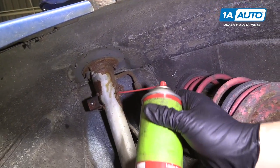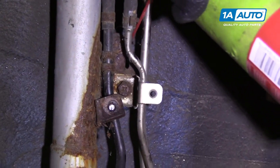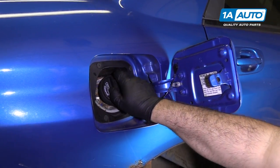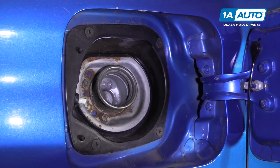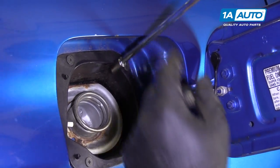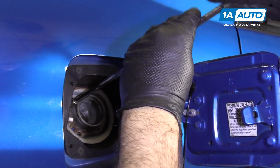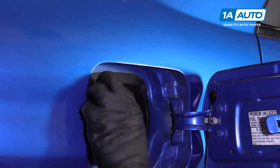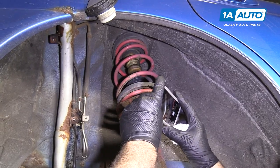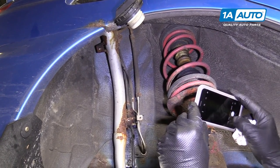I'm going up behind — there are three bolts that secure the filler neck to the body. I'm going to spray the back side of these bolts now that I can get to them. Remove the gas cap and let it hang. Remove the three 8mm bolts holding the flange that secures the filler neck up into the body. Take a picture of your filler neck so you can see all the lines, because you're going to disconnect a couple of lines and you want to make sure you get them back in the same spot.